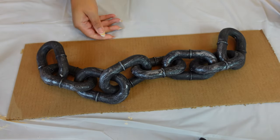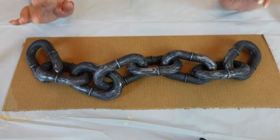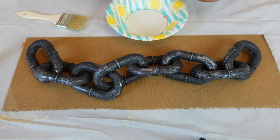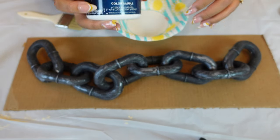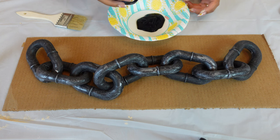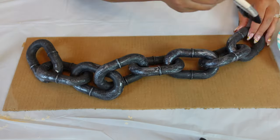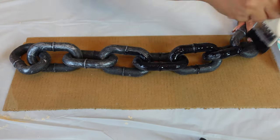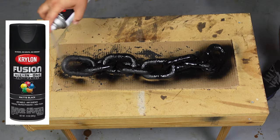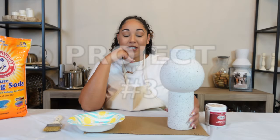Moving on to chain number two — this one we're going to make matte black, which I'm really into. I couldn't decide if I wanted one cream or one black, so we're doing both. You can use little paint samples from the hardware store or plain acrylic paint with baking soda. The black is going to be easier to cover, and if any gray shines through underneath it's probably fine.